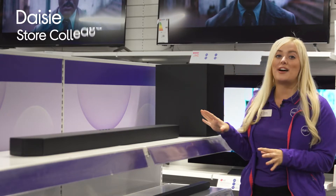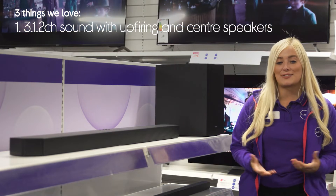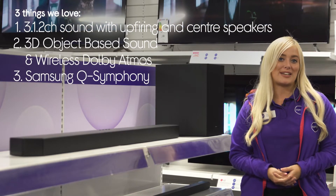Hey, it's Daisy and here are three things we love about this great Samsung wireless soundbar. It has incredibly detailed sound, it really immerses you in sound, and it works together with your TV speakers.